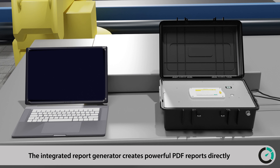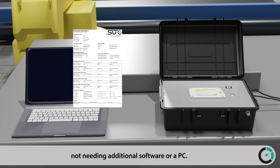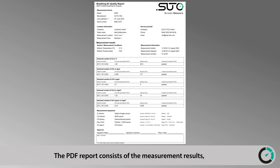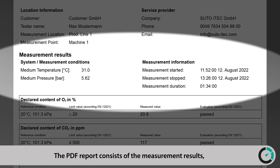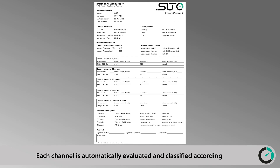The integrated report generator creates powerful PDF reports directly on the device, requiring no additional software or PC. The PDF report consists of the measurement results, customer details, and measuring point information. Each channel is automatically evaluated and classified according to the related purity standard, such as EN12021.